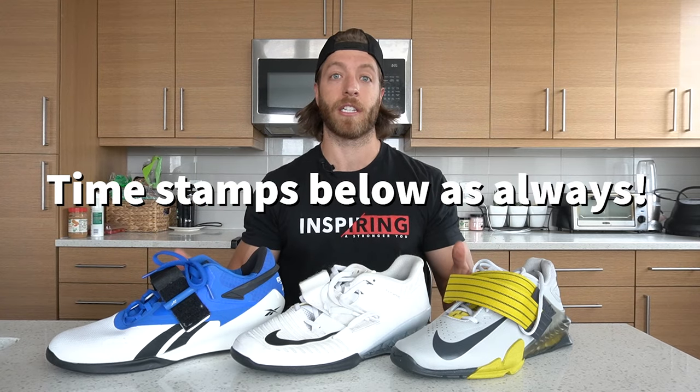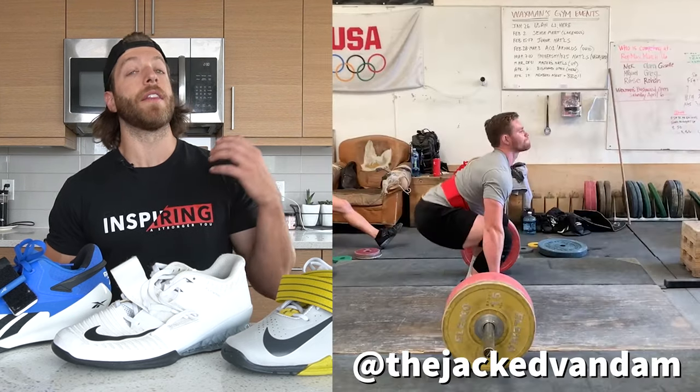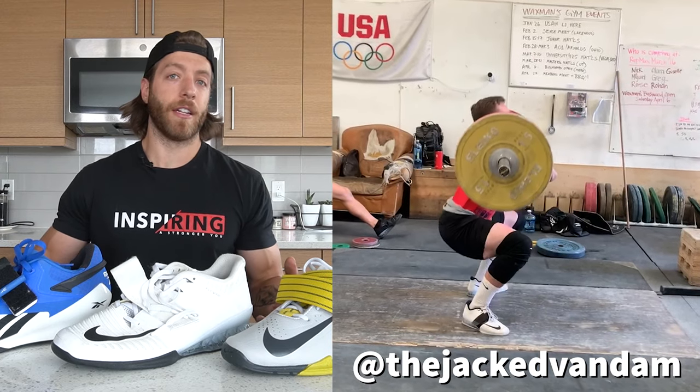If you are interested in anything specific, I have timestamped all the sections we're going to discuss below. Without further ado, let's dive into our first question: what are weightlifting shoes? In short, weightlifting shoes are supportive pieces of strength gear that are intended to support performance in the sport of weightlifting and in various lifting settings.